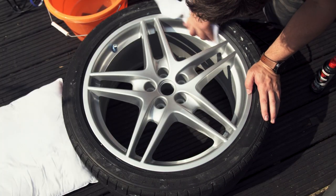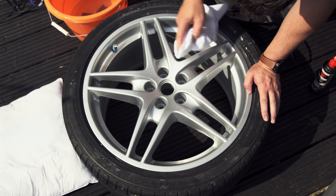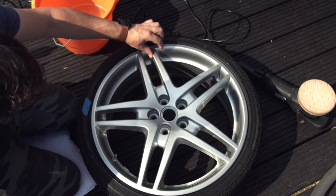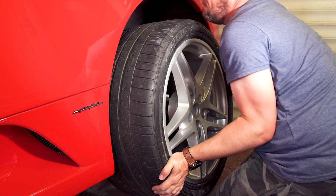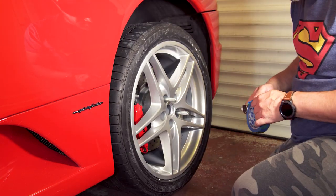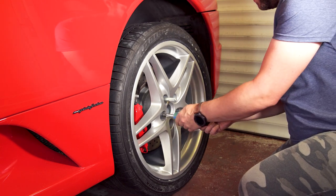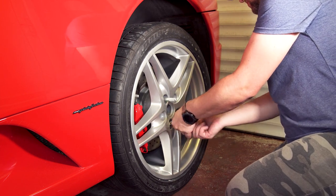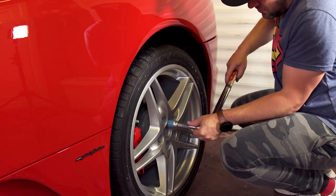Any parts that you can't get with the DA will need to be done by hand. There is something about new paint that you can't help stroking it. Now it's time to pop the wheel back on. I use my trusty wheel hangers, and also wrap the socket in masking tape to protect the wheels. Tighten and torque the bolts to the recommended settings, and then do the same for the front.